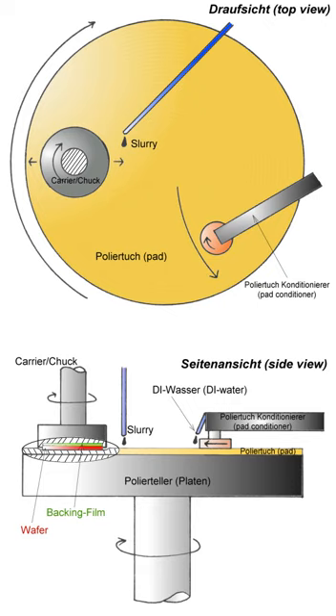Chemical-Mechanical Polishing – Planarization is a process of smoothing surfaces with the combination of chemical and mechanical forces. It can be thought of as a hybrid of chemical etching and free abrasive polishing.